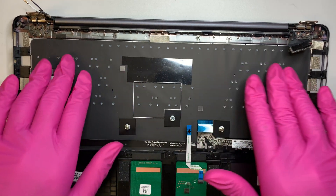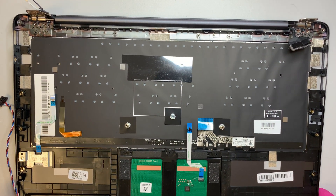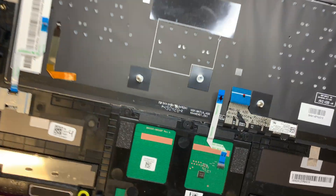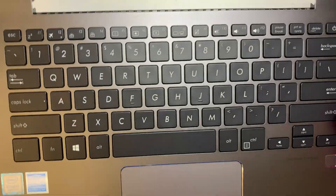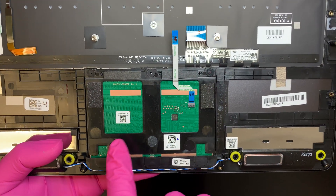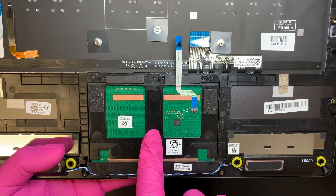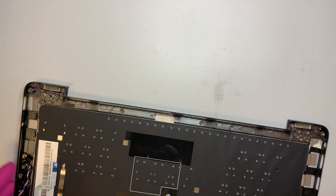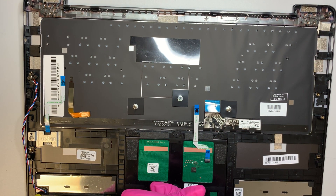The keyboard is one piece, so if you want to replace it, you'd have to replace the entire keyboard assembly. The touchpad is separate — you can remove the three screws and replace just the touchpad itself. Flipping the screen to 90 degrees is how you remove the entire LCD screen. Alright, I hope you liked the video. If you have any questions, please comment below. Until next time, take care!